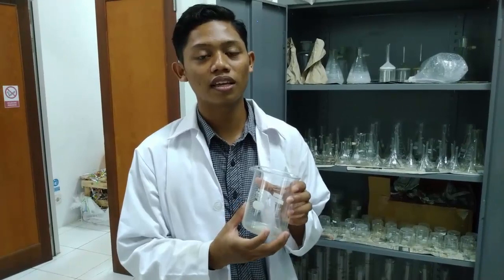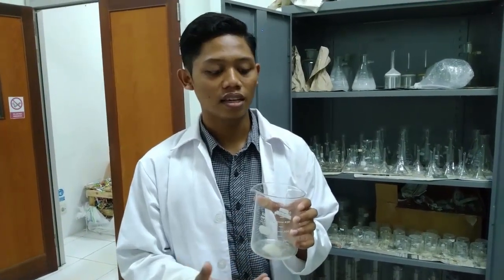Sebelum melakukan praktikum, saya akan memberitahu alat-alat apa saja yang akan digunakan. Bahan yang digunakan adalah daun sirih. Gelas kimia di sini menggunakan gelas kimia 500 ml, yang nantinya digunakan untuk menyimpan hasil ekstraksi, kemudian akan ditutup menggunakan aluminium foil agar larutan tersebut tidak menguap.